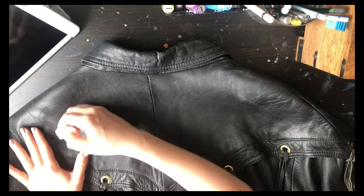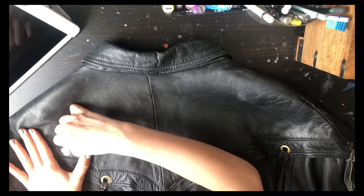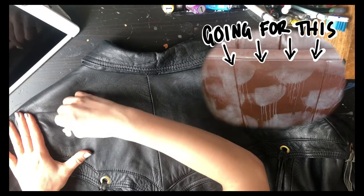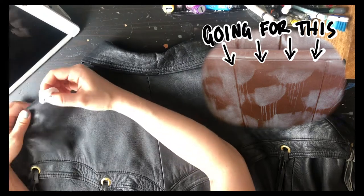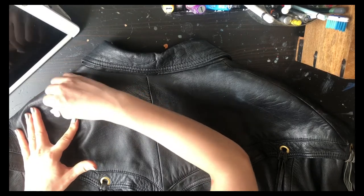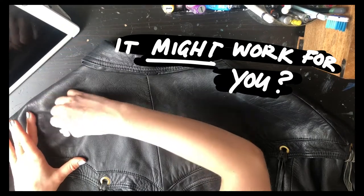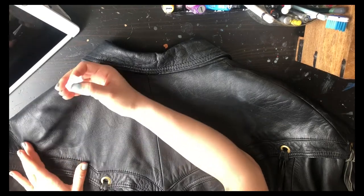What this should do is leave a white mark, so you'll be able to see where you've taken off the ceiling — the chemical, or the wax, or whatever is used in the leather to maintain it.